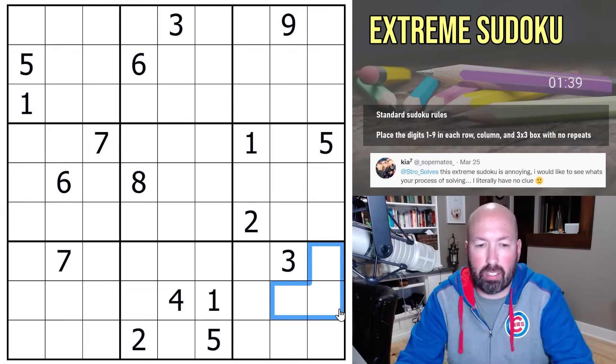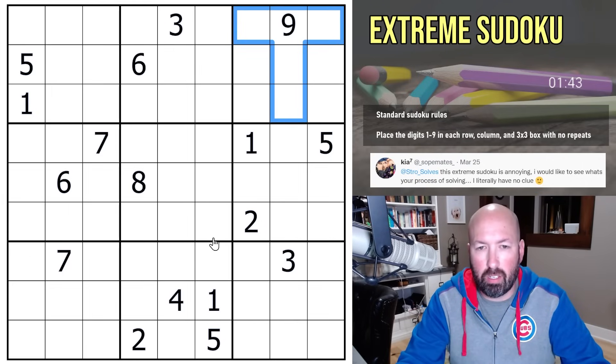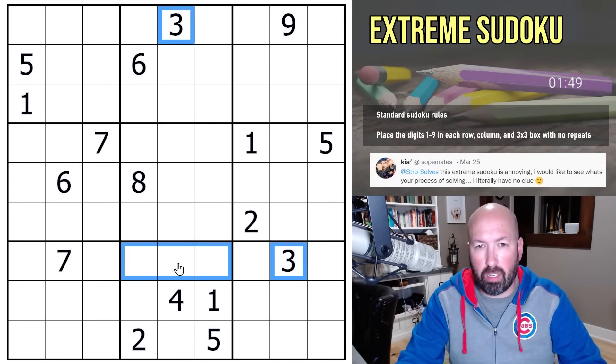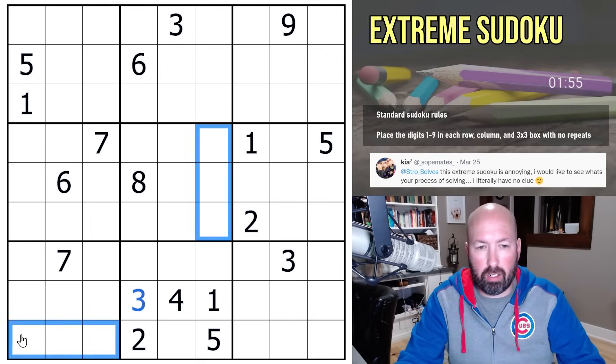Twos — not seeing anything great with twos. Threes — there are only a couple of threes in the grid. If we look down here, we can't put a three there and we can't put a three here, and those obviously can't be threes either, so this has to be a three. Which means there's a three there and a three down here.